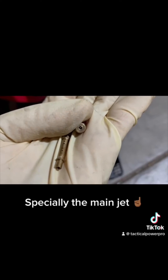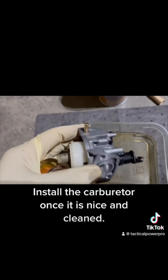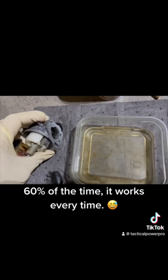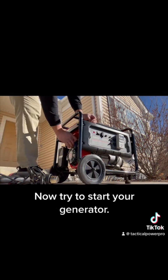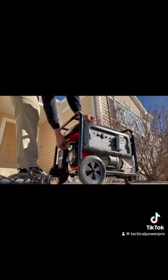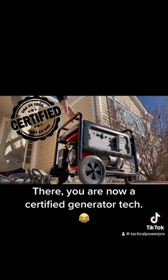Install the carburetor once it is nice and cleaned. Sixty percent of the time it works every time. Now try to start your generator — you are now a certified generator tech.